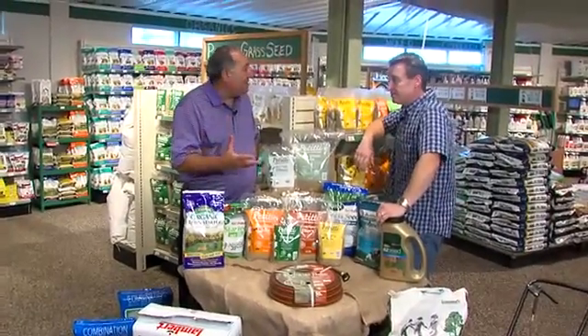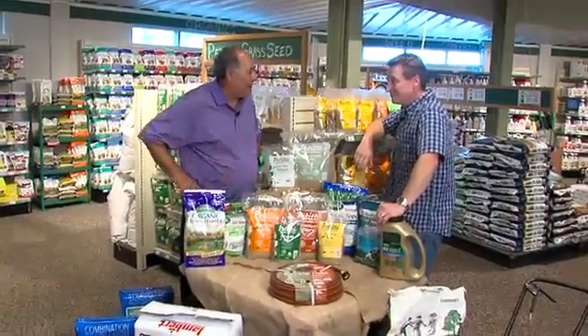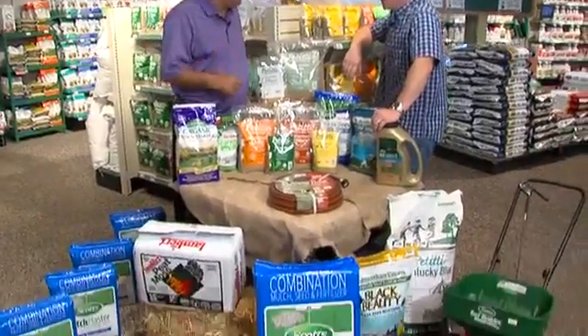It's been a tough summer, Mark — from the heat, the humidity, the dryness. All these things really don't play out quite well. Right on. I've had very low moisture.